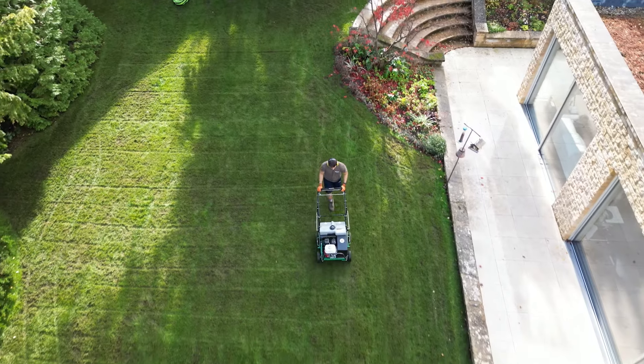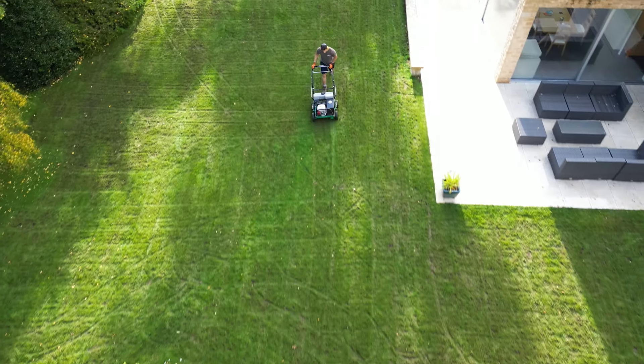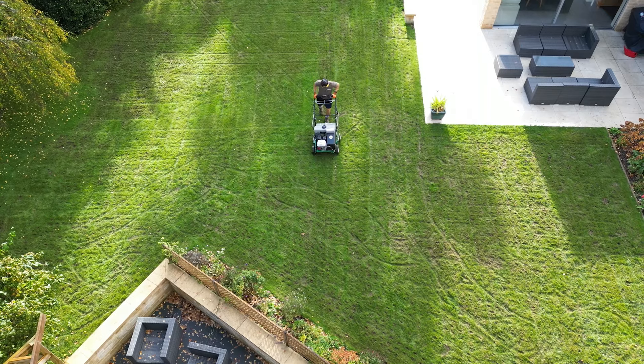It's vital that a good supply of air is available to the root structure of the grass plant, as this will allow for an efficient uptake of moisture and nutrients that are applied through fertilizer.